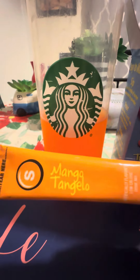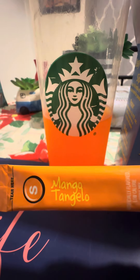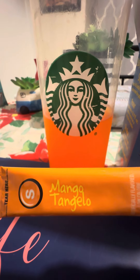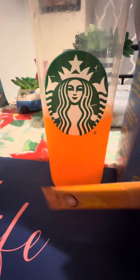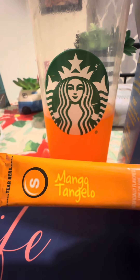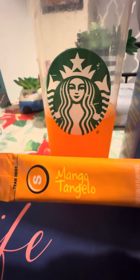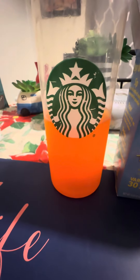Today's flavor is Mango Tangelo — I at first thought it was Mango Tango. Let me know in the comments how you spell it. Anyway, moving along — this is what it looks like: orange.